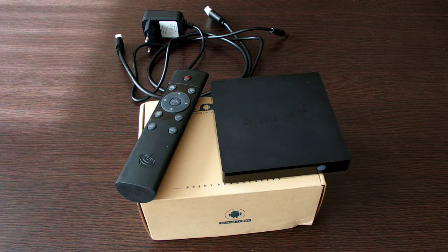Hi guys, this is a small video review of the Beelink Mini MX Android TV box that I recently purchased on Gearbest.com.